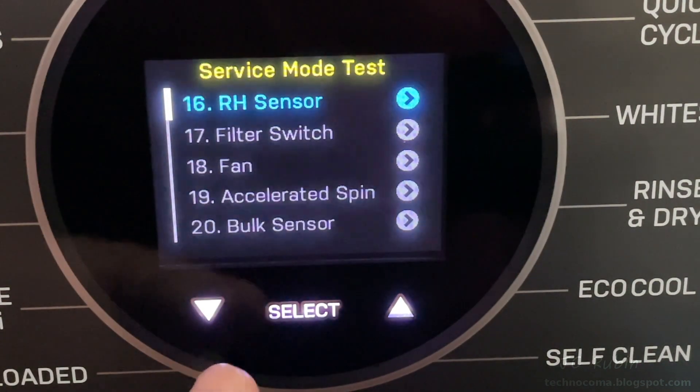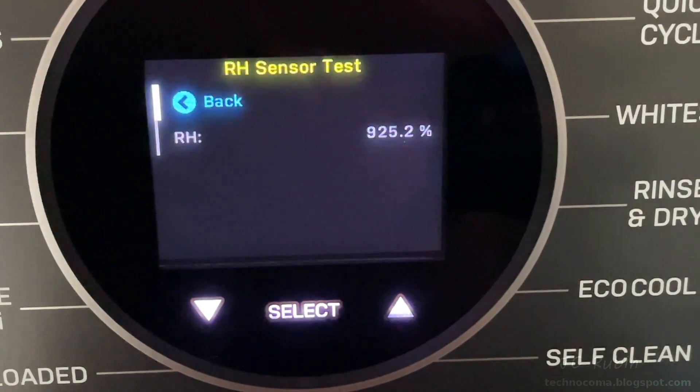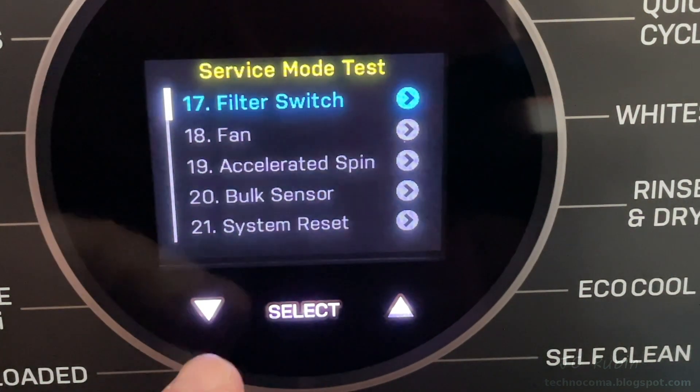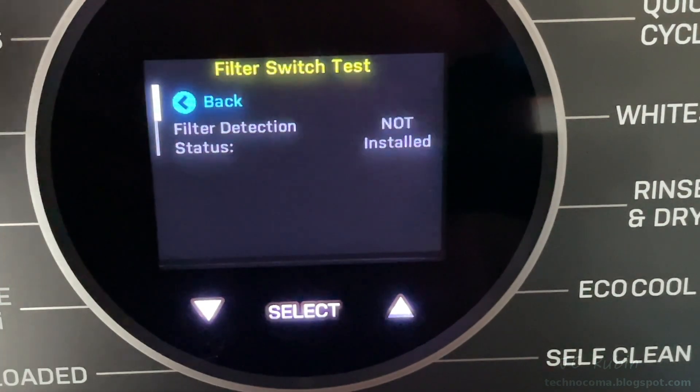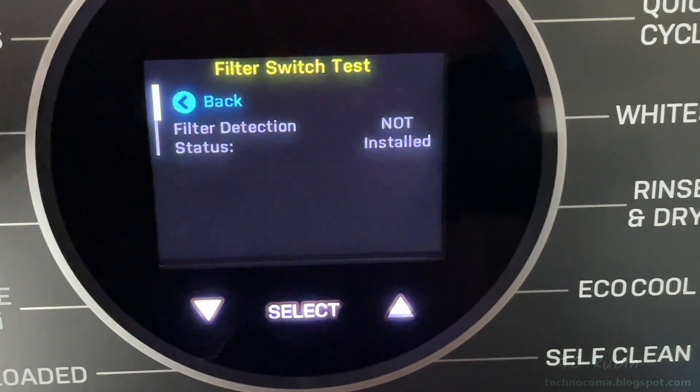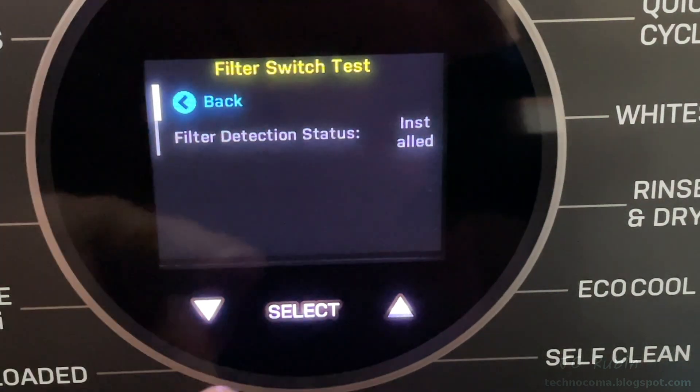Next is the relative humidity sensor test, which we saw during the heat pump test — it was slowly climbing back up as I monitored it. After that, the dryer filter switch test: I pull out the filter, install the filter, pull it out, and install it again. Filter switch works fine.